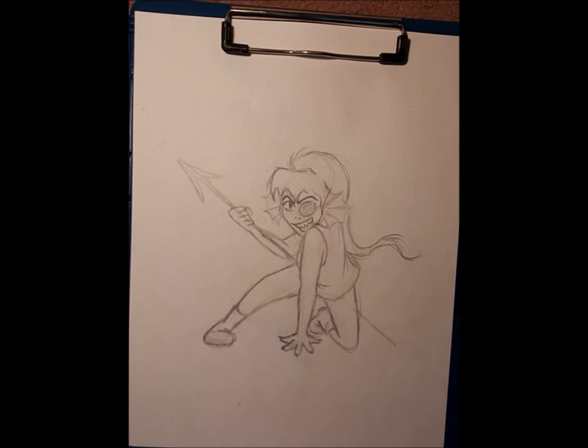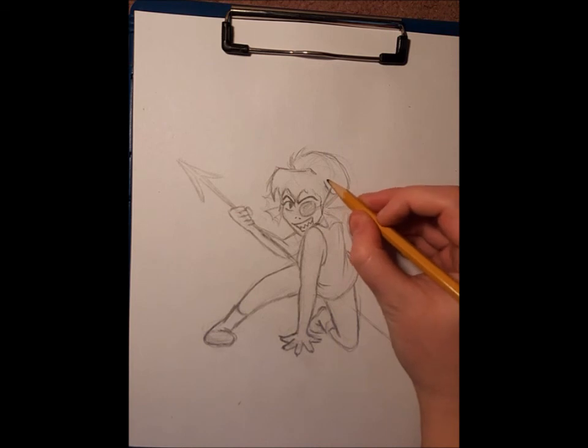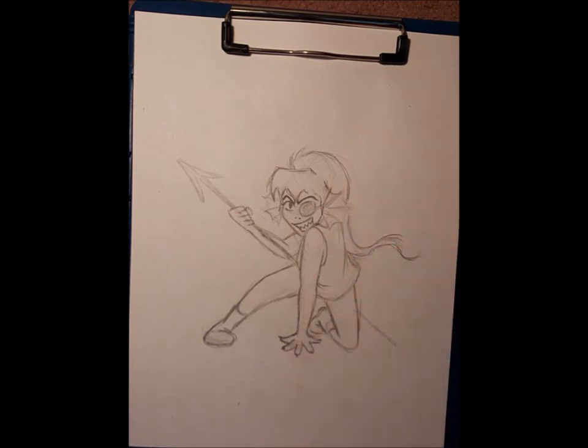Please leave comments below - let me know what I can do to improve and what you'd like me to draw next. You can ask me to draw another Undertale character or any character you want as long as it's appropriate - I never draw anything inappropriate because I have a lot of young viewers as well as older ones. Thank you very much for watching and I'll see you next time, bye!